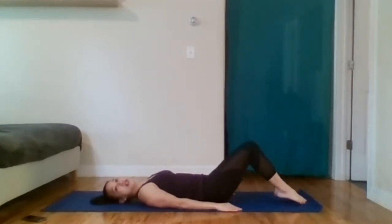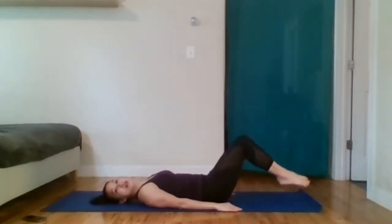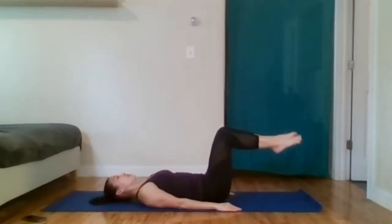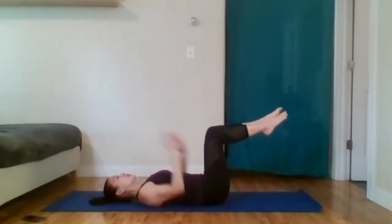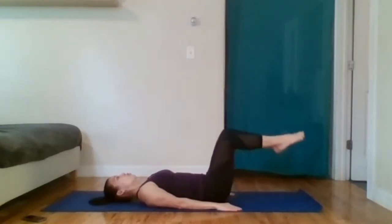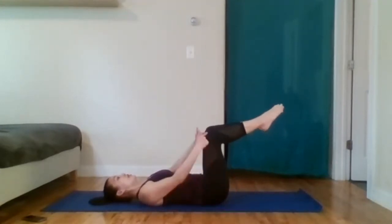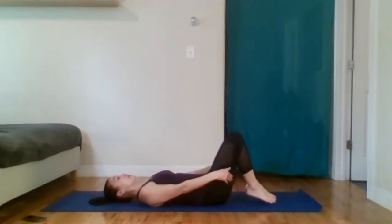Exhale lower. Inhale lift. Exhale lower. Without keeping your neck turned on me, I would be looking at the ceiling here. Let's do one more together — lower, lift. And from here, let your heels drop to the ground to your butt, and then place your feet down hip distance apart. That usually puts our feet in the right position for our shoulder bridge.